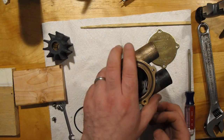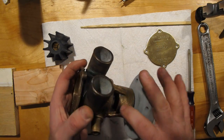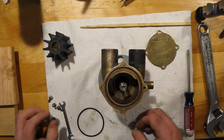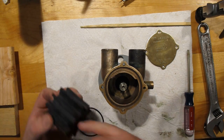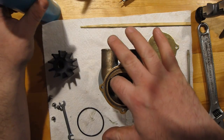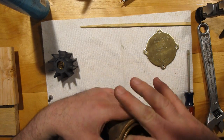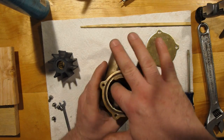Now we have the two pieces together — they spin nicely. New bearings, new lip seal — we're almost done. What we need to do now is take the impeller. You're going to want to grease the spline of the impeller, or grease the shaft. Using some marine grease. You don't want this thing to corrode on and become difficult to remove in the future.